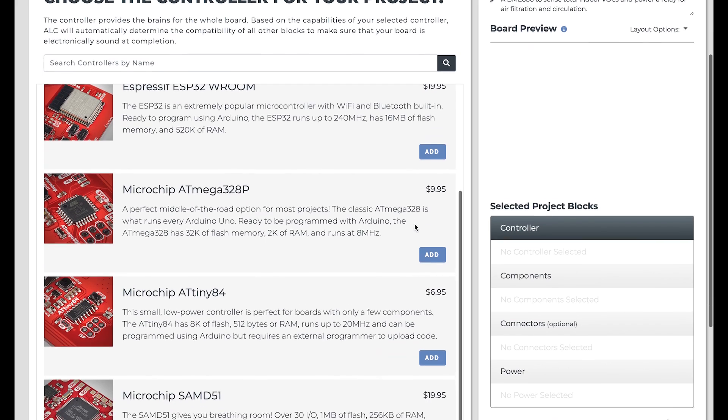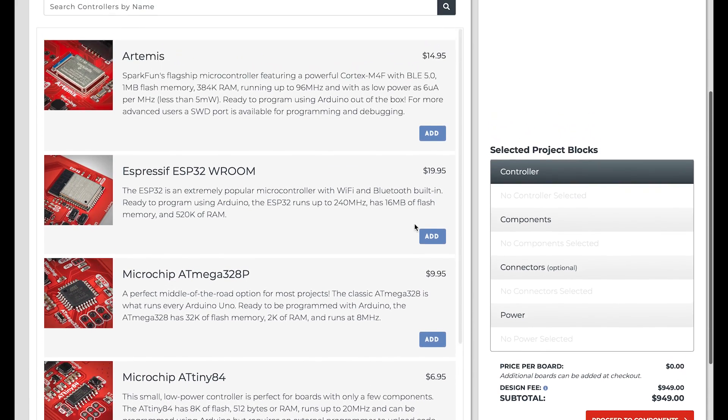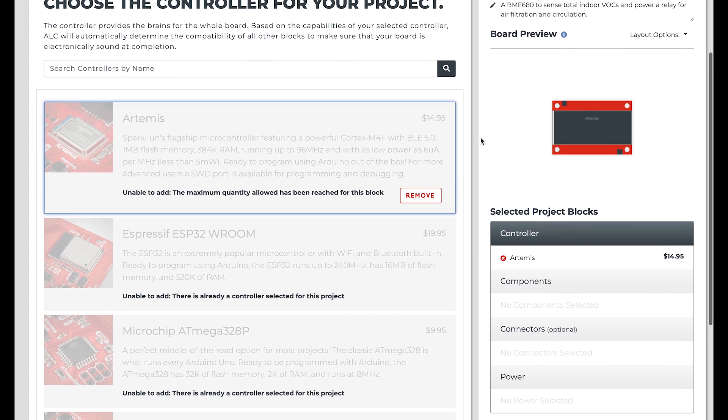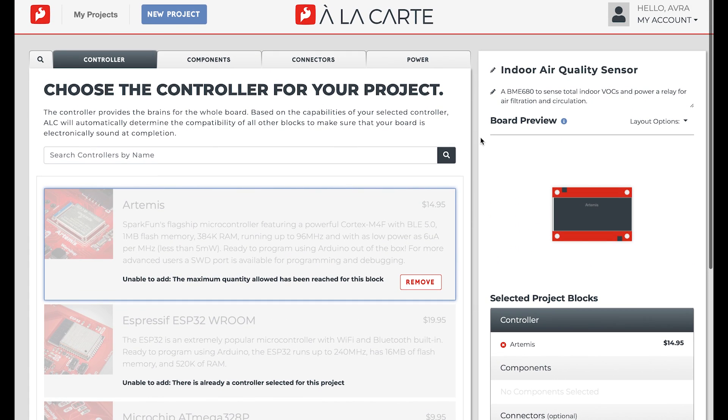To start, let's choose a controller. In this case, I want SparkFun's flagship microcontroller, the Artemis, as it has capabilities for me to expand on my project in the future with Bluetooth 5.0 and a MegaFlash 384K of RAM for all of my code.